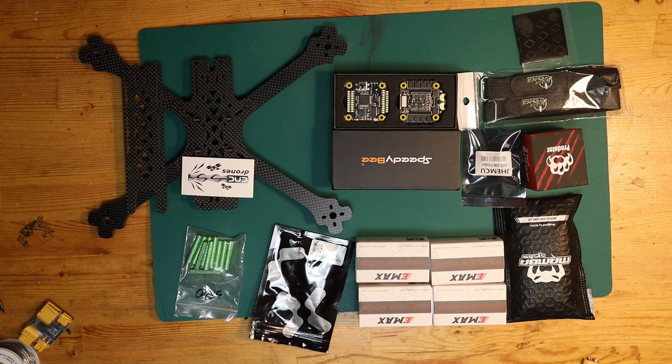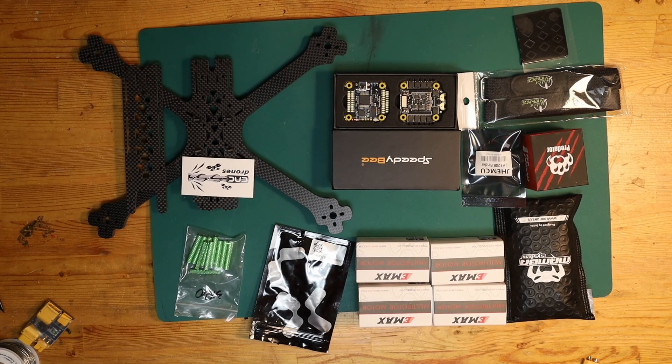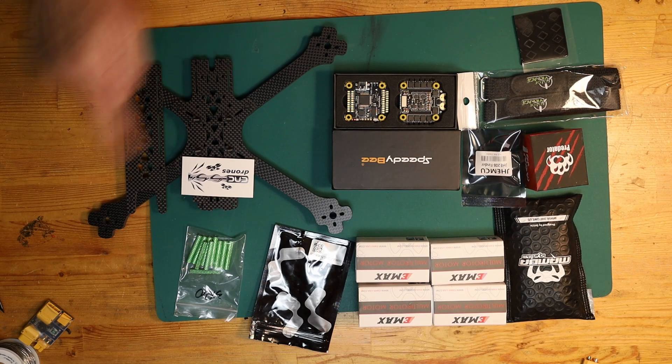What we have here is a six inch quad that I'm going to build out based on a Source One frame that I got cut by CNC Drones. It was just a special order cut — it's got seven millimeter arms and it is for a six inch prop size.